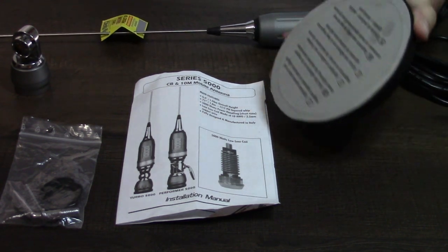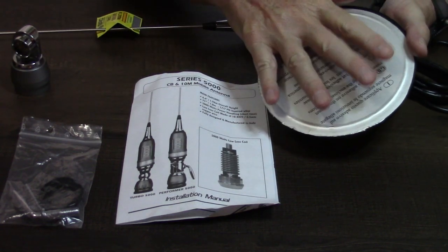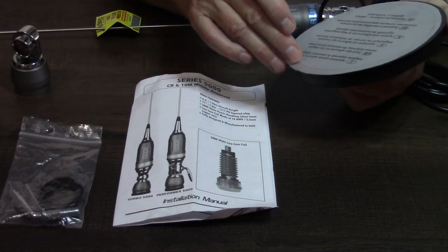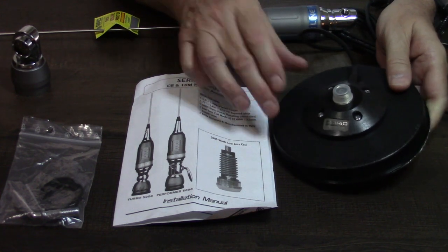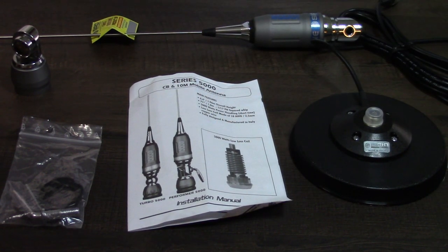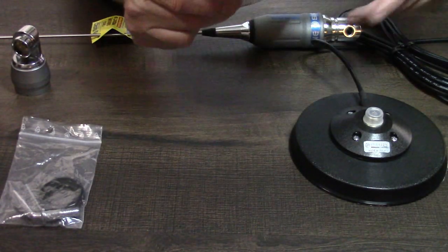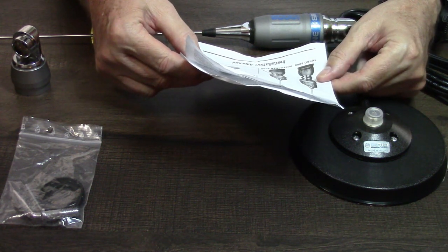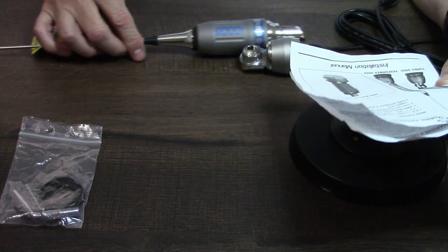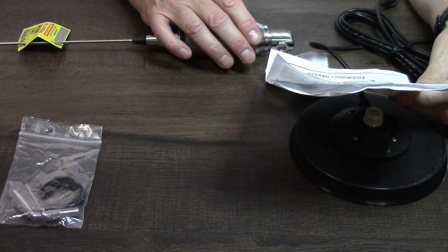This magnetic mount — this thing is a big magnet. The only assembly you have is an adhesive pad that goes on the bottom to keep it weatherproof, to keep water from getting into the base. The directions say you should not leave it on your vehicle permanently, only put it on when you're going to use it. That's not very practical and most people would leave it on, but I guess that's just a CYA on their part. Their specs say it's a six-foot-four-inch overall height, including the coil and the mounting base — 1.96 meters.